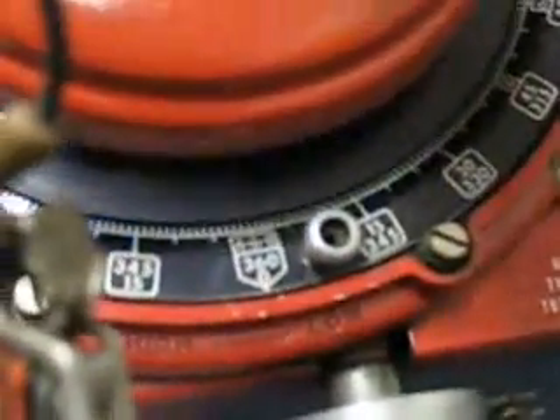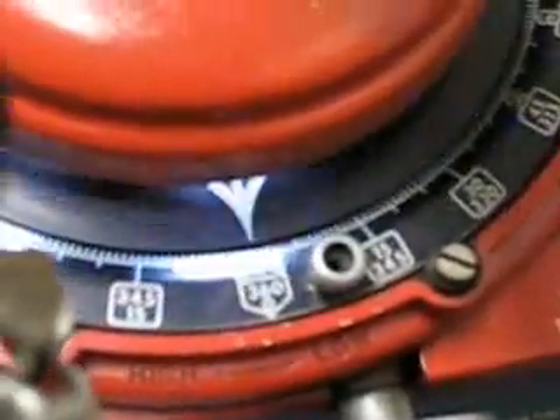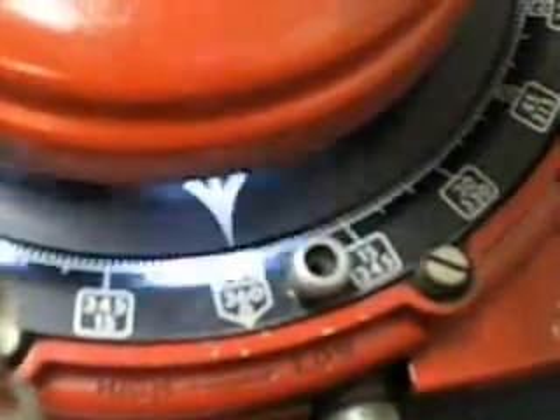Right now I'm sitting at about 800 engine RPM or 450 distributor RPM. And I will increase the RPM and you'll see the advance. The arrows will move to the left.